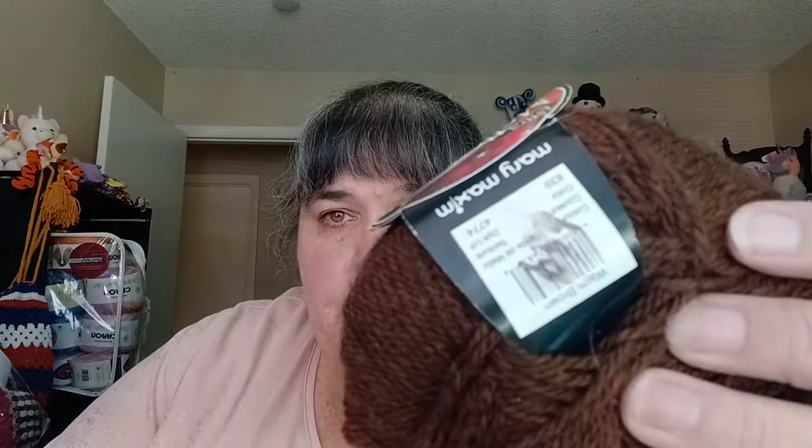It looks like I have another Mary Maxim DK Mellow Spun DK. I remember buying this at the thrift store when I was in California before my father passed away. I paid 69 or 99 cents for it. This is the color Warm Up Brown. It's a 3 weight — lots of stuff in these totes.